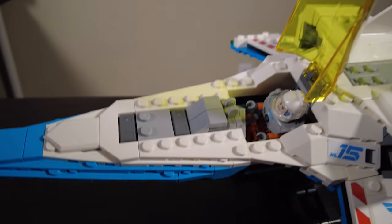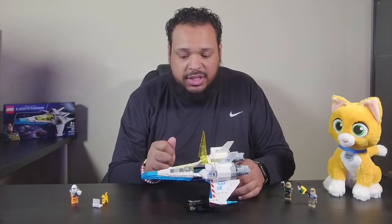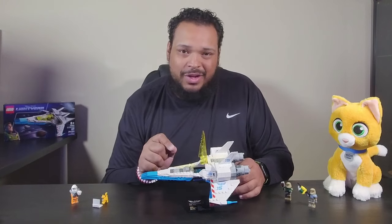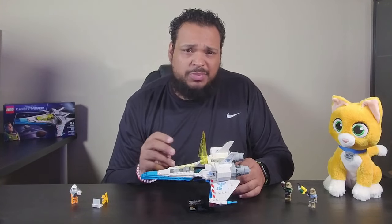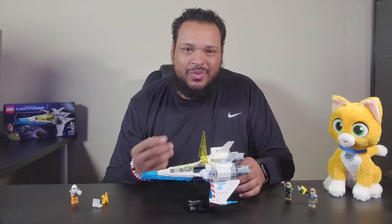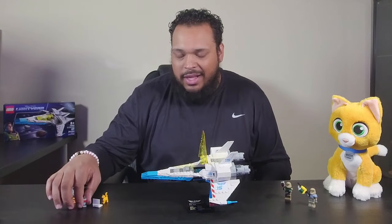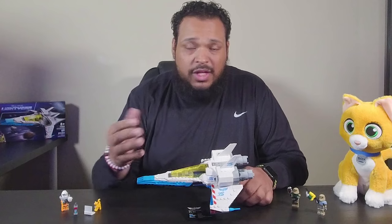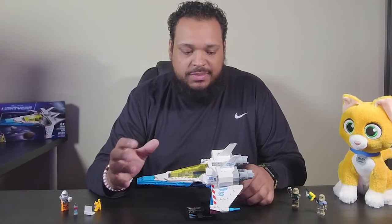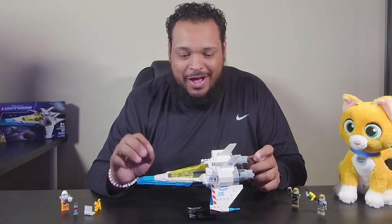Of course you have the cockpit that opens up — Buzz himself can ride in it. There are a lot of great details on the inside: there's a yoke for him to steer, and there's actually an IVAN, which is an internal voice activated navigation system — basically autopilot. That's also a running gag throughout the movie about how Buzz Lightyear feels about autopilot at any given time. It's really cool that after you see the movie, a lot more of these details make sense.